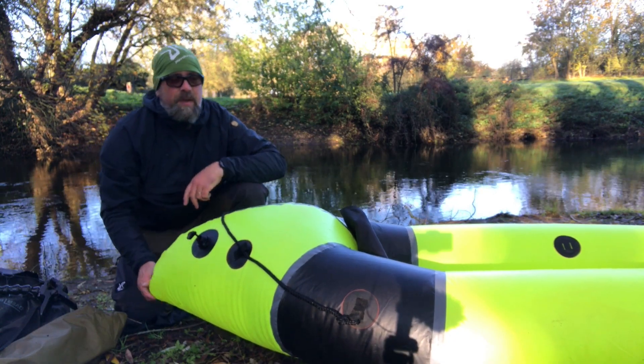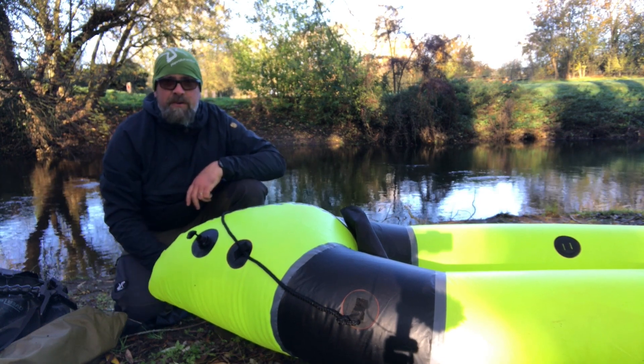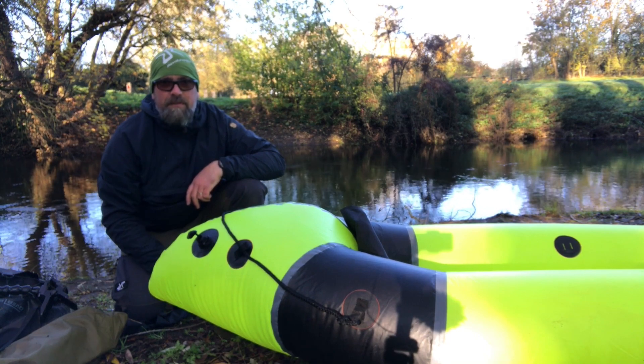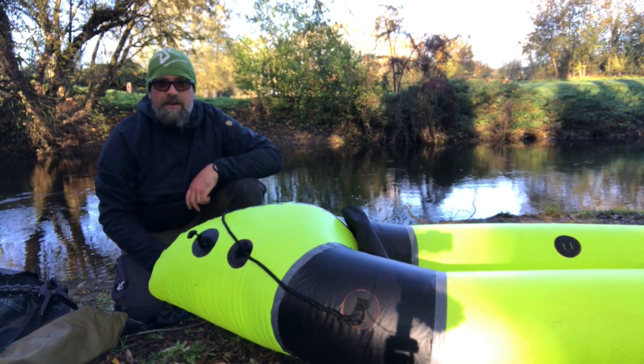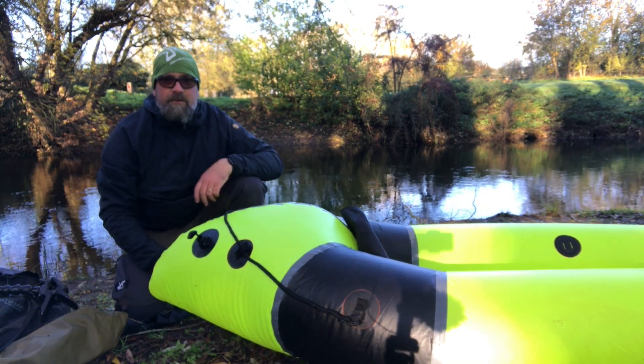Well, that certainly beats using the inflation bag — it does take a little bit longer, but yeah, it certainly beats having to faff around with the inflation bag. It's only about 20 quid on Amazon. Anyway, let's get this fully inflated and get along the river.